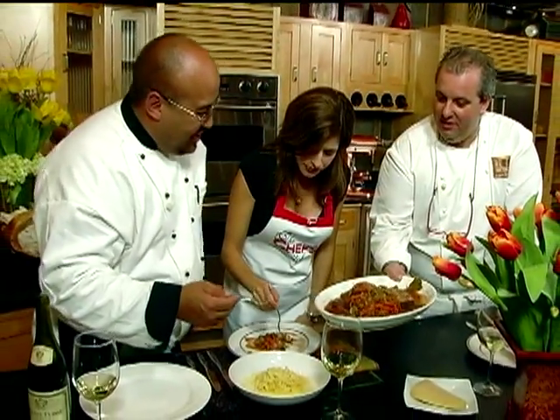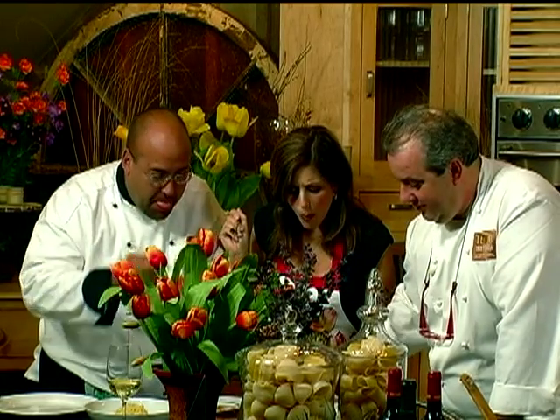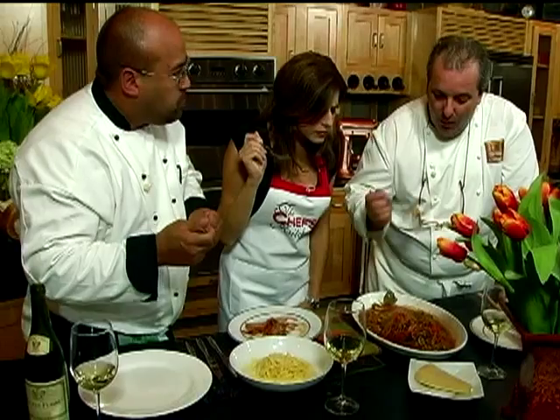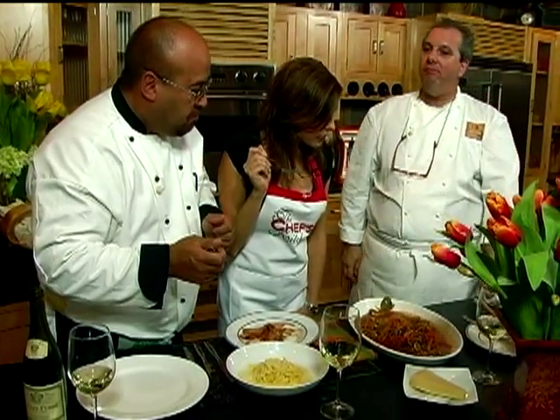Now for the shrimp. I want some raisins and capers. A beautiful medley of flavors. Taste of Sicily.